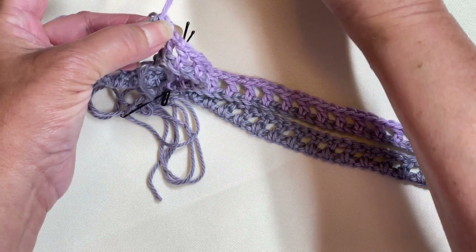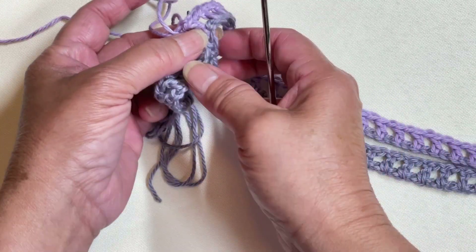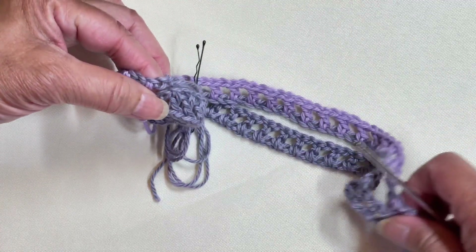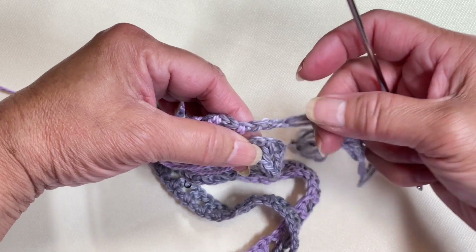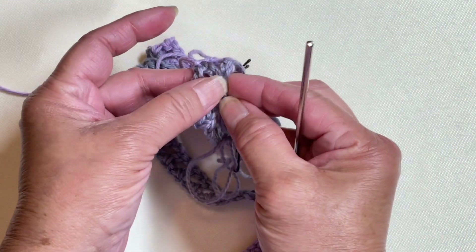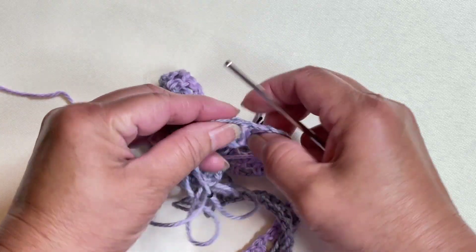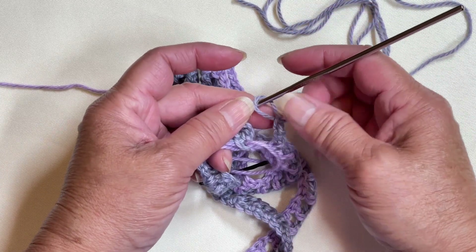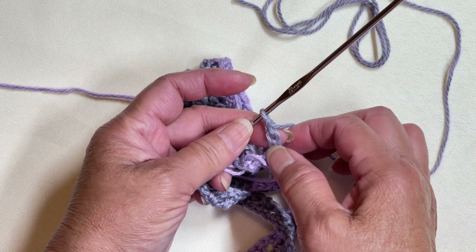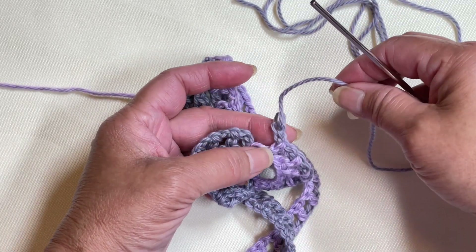Pull a long loop, then we will work on the tail end of the yarn. Turn the work so that it's not awkward. Remember I said to make the slip knot loose — I actually loosened it up — so we need to skip one chain. I think I need to remove one chain.